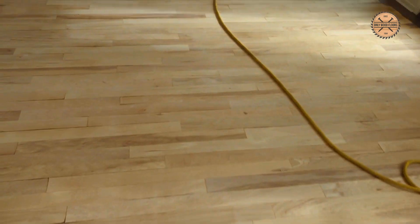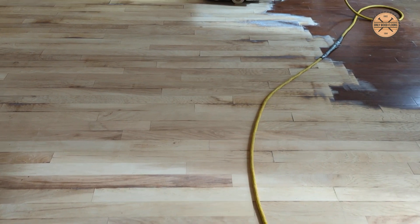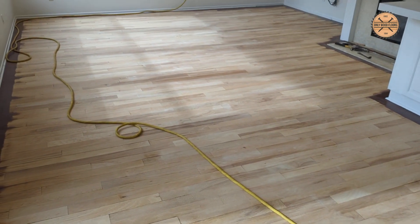All right guys, just wanted to show you another engineered floor because people are getting taken advantage of. Whatever you're doing, enjoy.